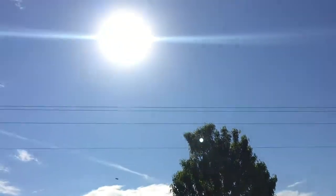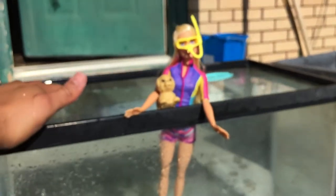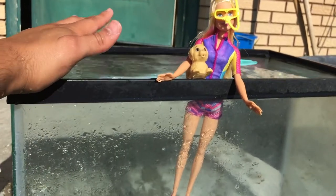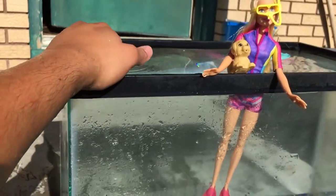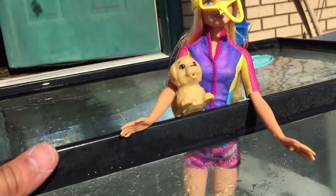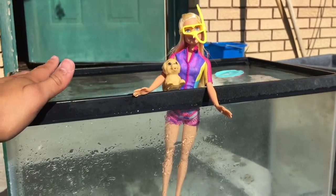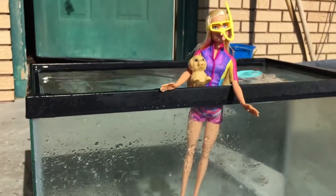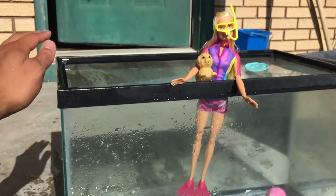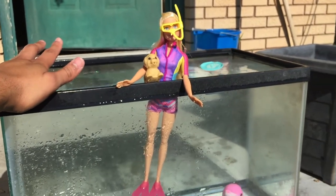I love this doll and I definitely recommend it, especially for hot summers. Go to the lake, the beach, use a fish tank, or a little pool and have a blast playing with your Barbie dolls. Anyway guys, take care, much love — please subscribe and like. This is the new Barbie Dolphin Magic Swimming Friends doll. Till next time, see you guys!